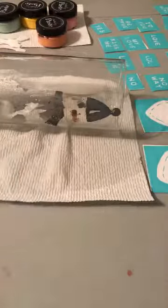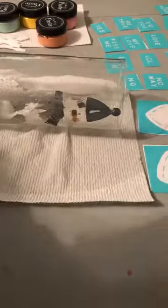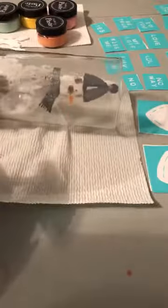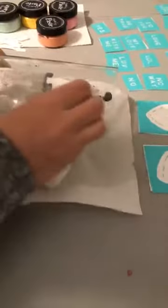Hello everybody, Colleen here with Chalk Couture. I'm just coming in tonight doing a fun little project with the candy hearts transfer. You can see all the pieces I have laid out - all the cute little candy hearts and awesome little things. I did a project with this prior, so all my pieces are already cut apart and labeled. I started a snowman but thought let's do a quick live and show how easy it is to remove chalk paste from glass. It even has some glitter on it, which looks cute for Christmas, and now I'm going to change it out for Valentine's.